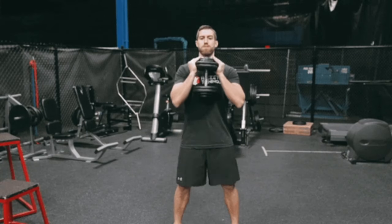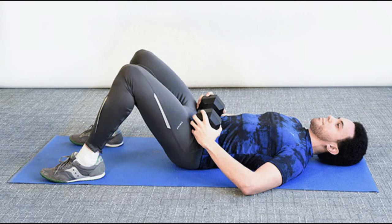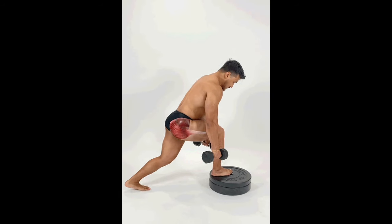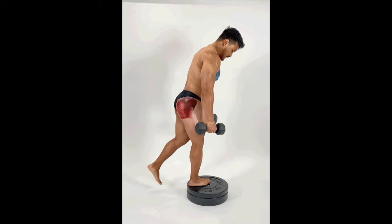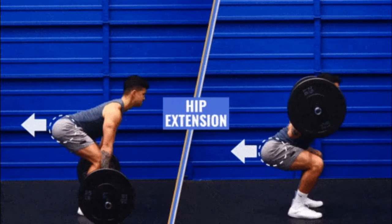These include squats, feet shoulder-width apart; glute bridges — lie on your back with knees bent and feet flat on the floor; lunges — stand with your feet together, step one foot forward and lower your body until both knees are bent at a 90-degree angle; plus many other exercises.